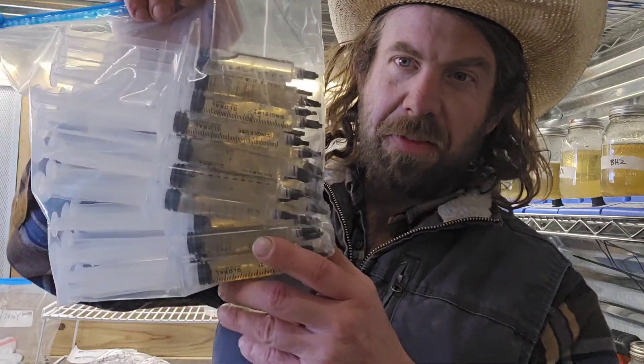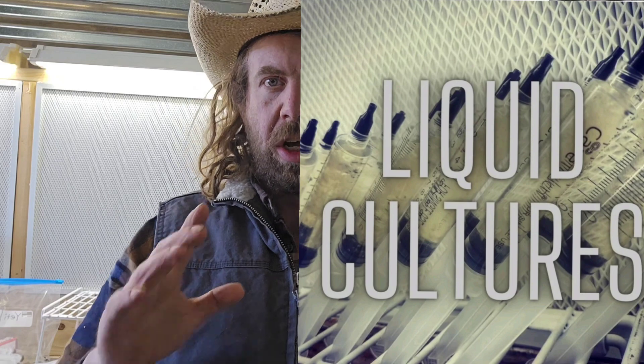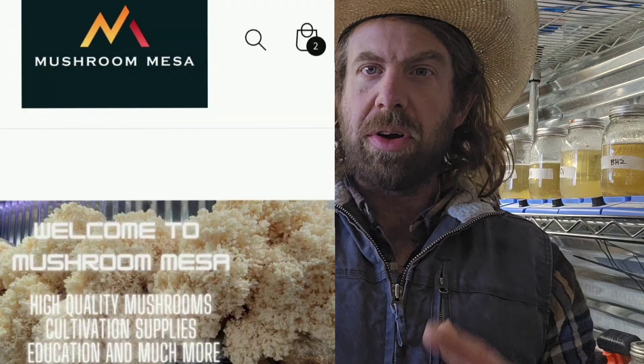I've also been real busy on the farm making liquid cultures — got all sorts of genetics here, loaded all these up today. If any of you guys are looking for some awesome mushroom genetics to grow your own mushrooms, just like my Yeti Snake, my Lion's Mane, or my Blue Oyster, you can head over to my website — I've got that link down in the description box below and you guys can pick up all your liquid cultures over there.